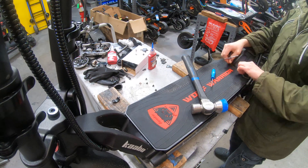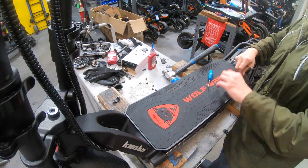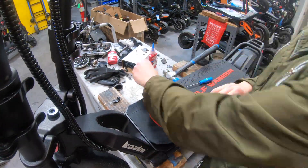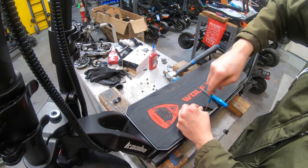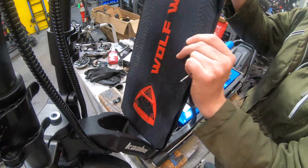I recommend that you at least get these started by hand, if not remove them entirely by hand, because the hardware that comes with these from the factory is not great. There's a good chance if you're not really careful that you're going to strip one of these out and make a lot more work for yourself. So save some time and do it by hand.